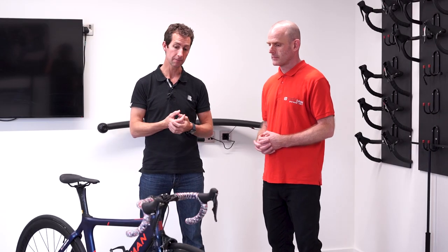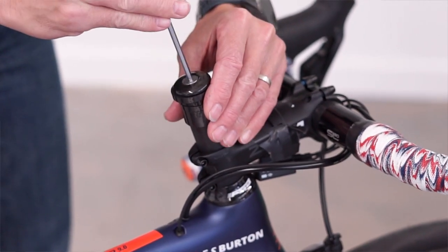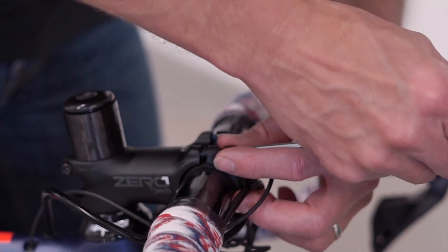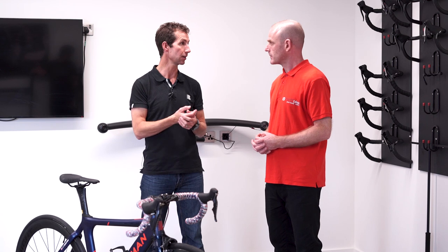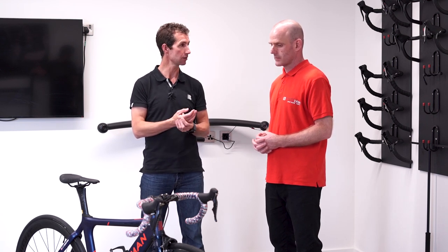For changing the stack height it's really quite straightforward — make sure you remove any spacers that are under the stem and put them on the top. In terms of stem length, there are plenty of options out there, and again you can make those changes yourself quite easily.